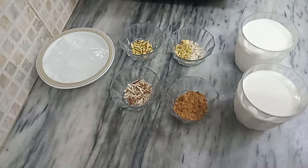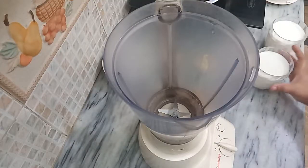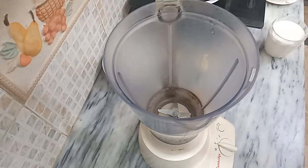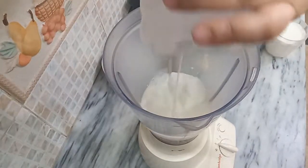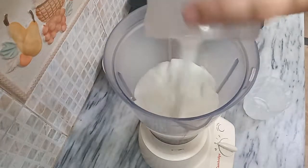Let's start our recipe. Watch it from start to finish so you can understand it easily and enjoy it at home. I have a mixer jar ready. We have to add two glasses of milk — no flavor, this is chilled milk.